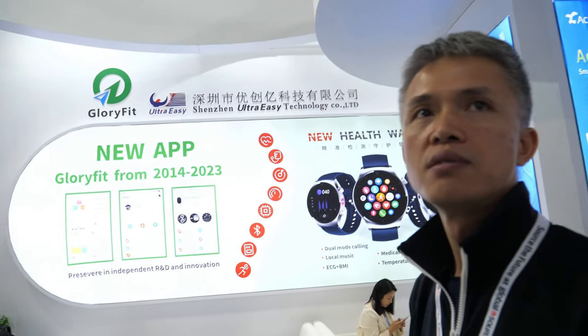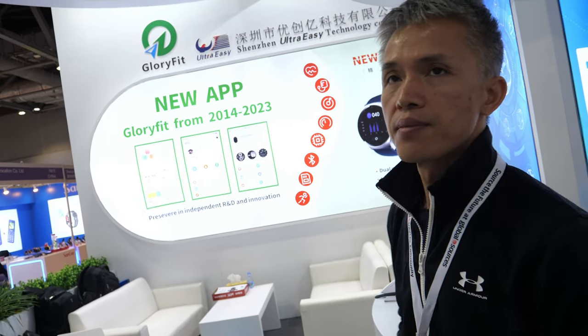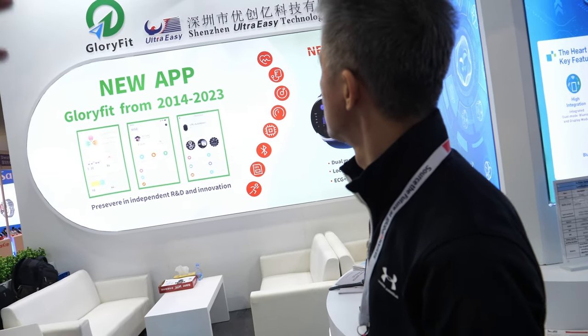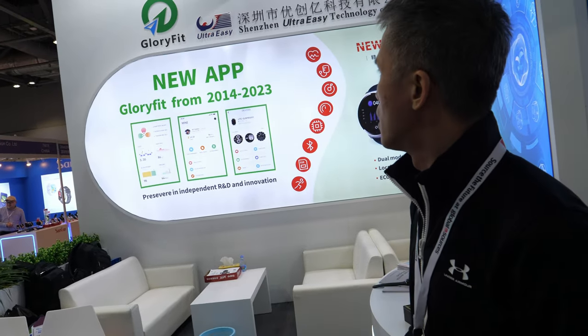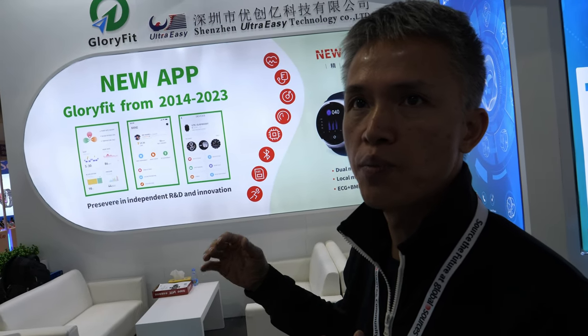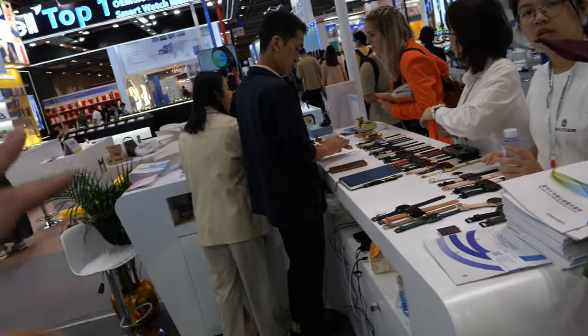Here you see Glory Fit app development from 2014 to 2023 — these are the different generations of the app. We have been updating and upgrading the app day by day to make it better. People who buy the watch can update the software online.